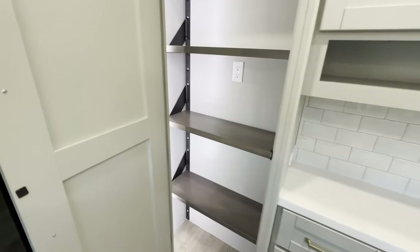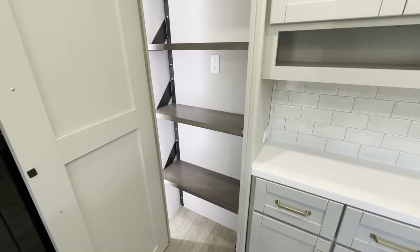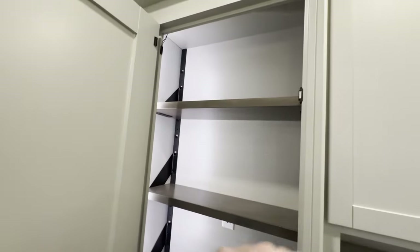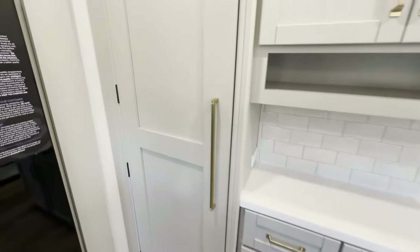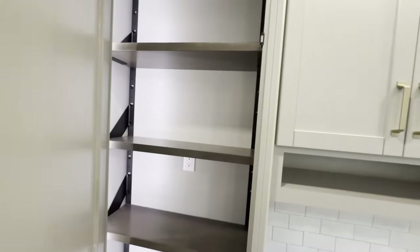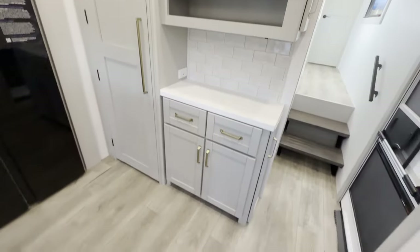And if you're bringing appliances — a blender, an air fryer — this pantry is plenty big enough for all kinds of extra appliances. And they are built residentially. A lot of people are now living in fifth wheels, so having all this space is definitely necessary if you're spending six months to a year in something like this.